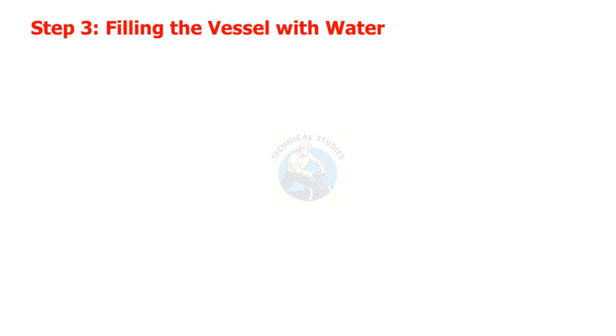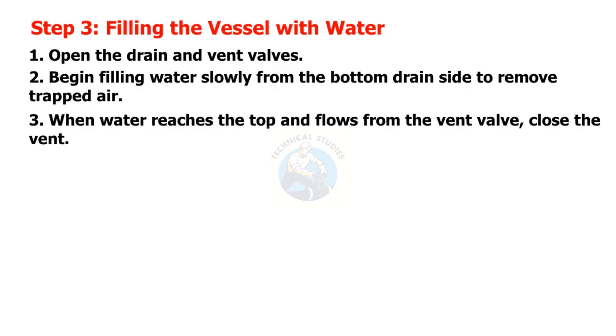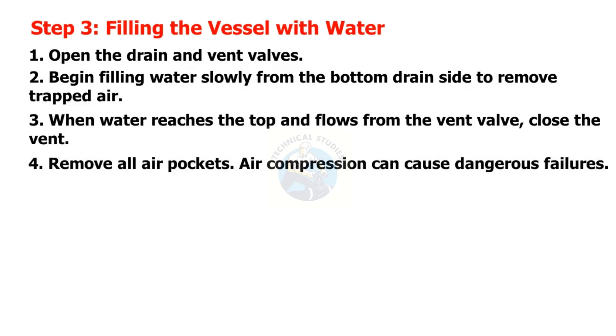Step 3: Filling the vessel with water. Open the drain and vent valves. Begin filling water slowly from the bottom drain side to remove trapped air. When water reaches the top and flows from the vent valve, close the vent. Remove all air pockets — air compression can cause dangerous failures.